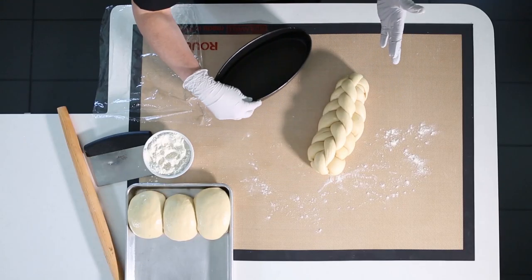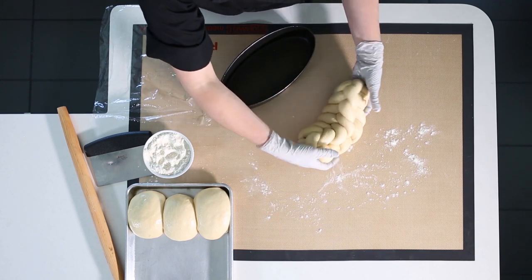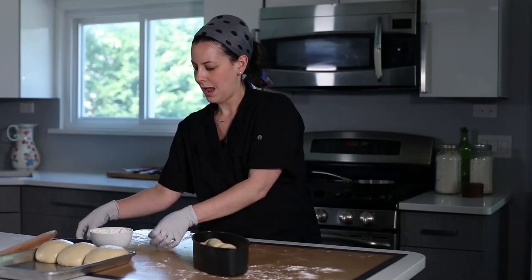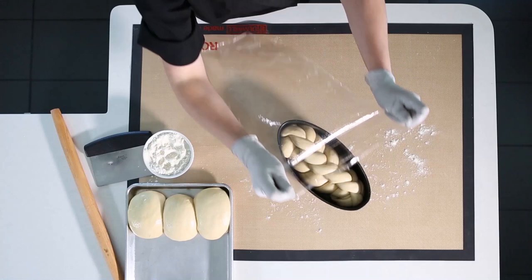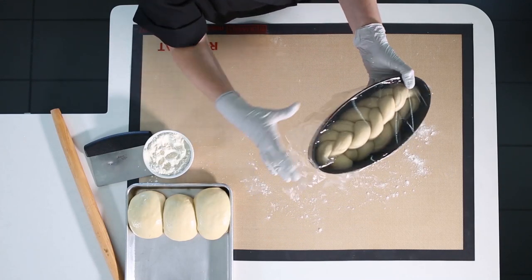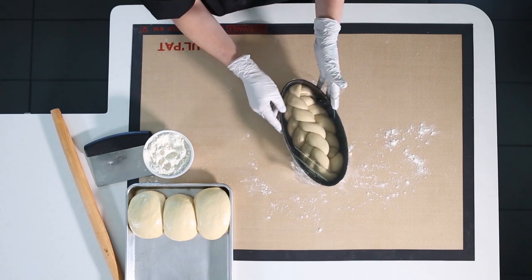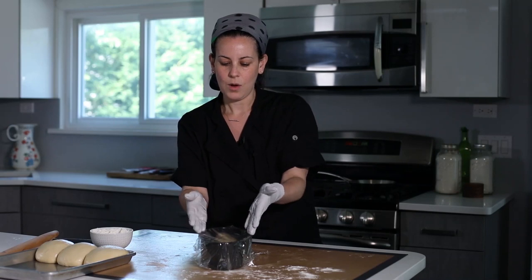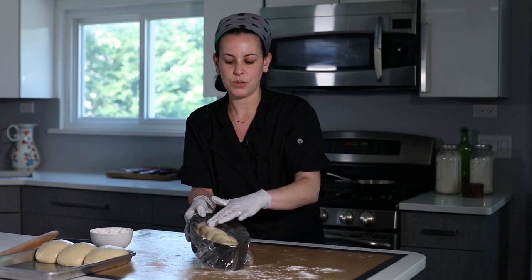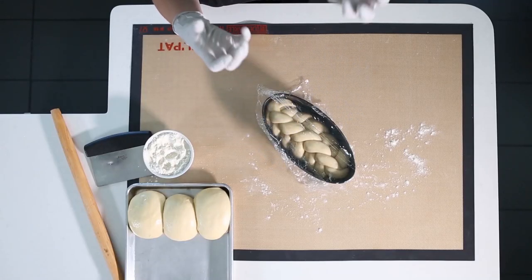Your challah is very forgiving, so don't be afraid to handle it. Just pick it up and put it in your pan. Cover the challah dough with plastic wrap so it can rise, keeping it covered so it retains moisture and doesn't dry out. You'll know it's ready to go into the oven once it hits right around the top of the pan. You'll also see it begin to relax more and the shape of your braid really becomes defined.